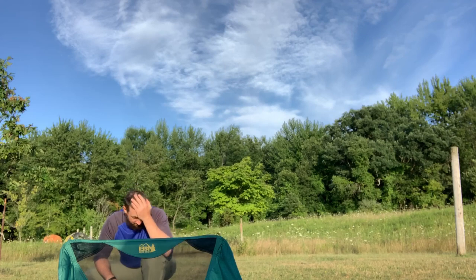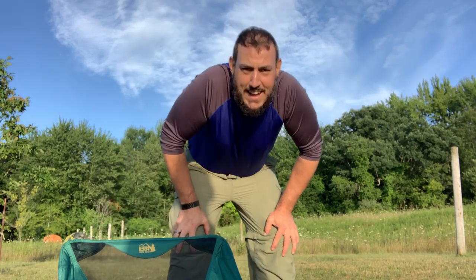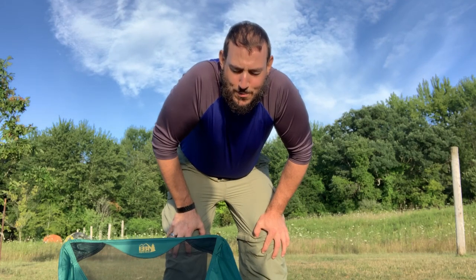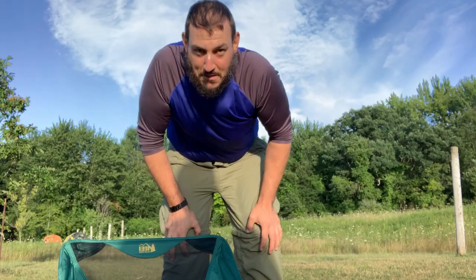Nice — they break? Nope, they're fine. Only thing that's broken here is my ego. It helps if you don't pack the tent up with your hat and sunglasses and headlamp in it. Just a word of advice.